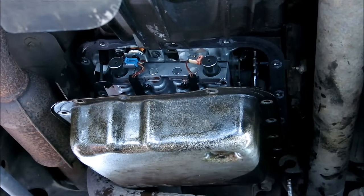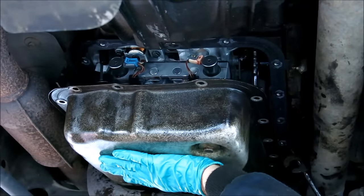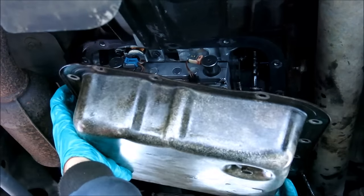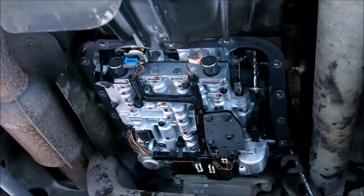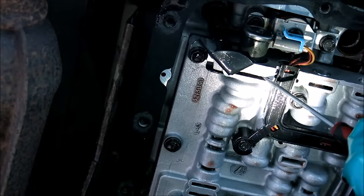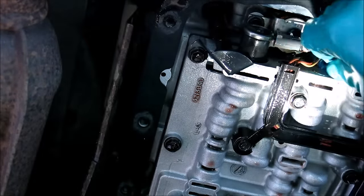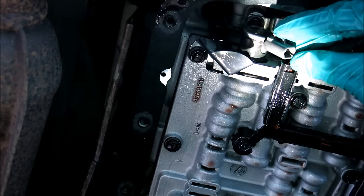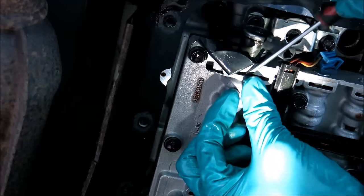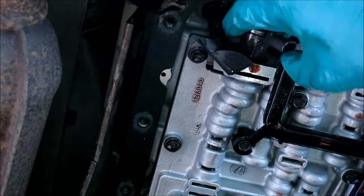The solenoid has to be replaced. To make this easier we remove the pan — insert a breaker bar at the shift linkage bracket and bend it outwards while pulling the pan. It might help to get assistance from another person here. The solenoid is attached with a small clip located in the slot right next to the solenoid. Remove the connector and turn the solenoid until you see the end of the clip, then remove the clip by inserting a small screwdriver and pulling it. When pulling out the solenoid, some fluid might seep from the bore, so watch out.